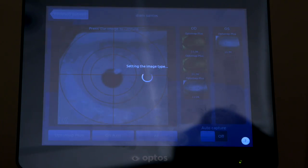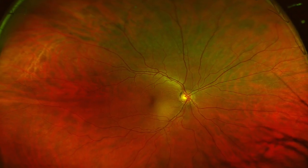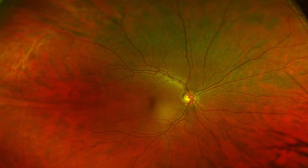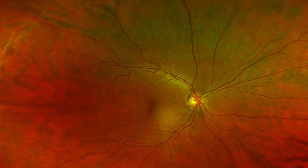With the Optos, we can see very far out into the peripheral retina with this instrument. As well, we can actually see layers of the retina we can't otherwise see, even in the central part of the retina. We will detect things like glaucoma more readily with this.